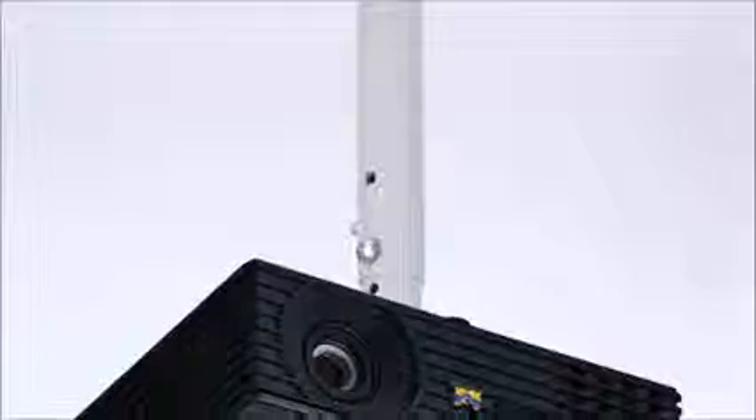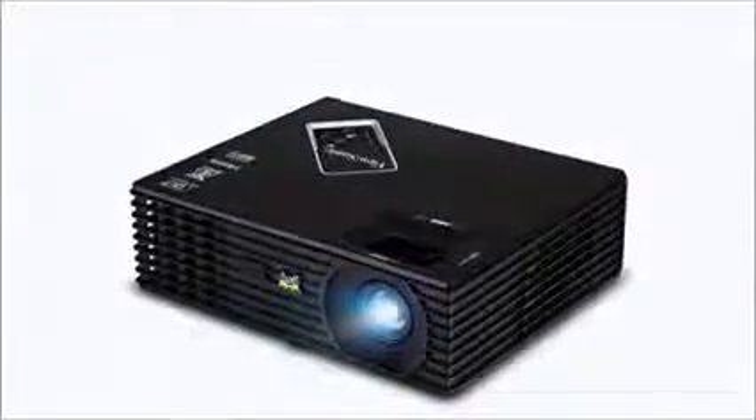So you're actually going to be able to hook your 3D Blu-ray player directly up to this and watch 3D movies on the big screen wherever that is — at your house, at your office, at your school. It's got a lot of neat features and it only weighs 7 pounds so it's easy to mount almost anywhere.